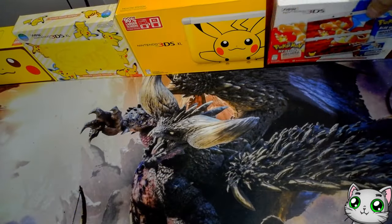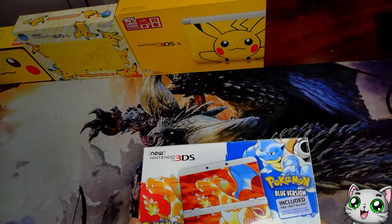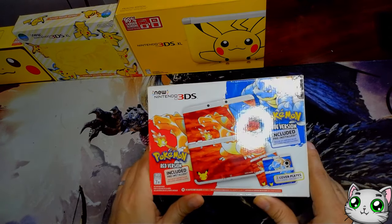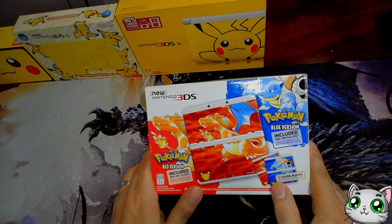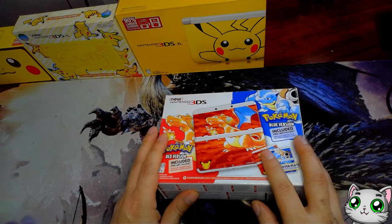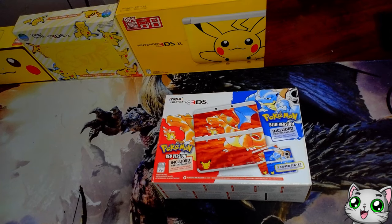Next one up — my pride and joy — the New Nintendo 3DS 20th Anniversary Edition. I bought this when it was announced during Pokemon Day when they had their stream. I immediately bolted to all the online retail stores to place an order and I was only able to get one. If I could have gotten more than one, I would have. The price for this one specifically is skyrocketing, but just having one I'm happy enough.